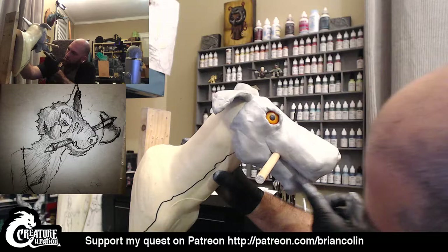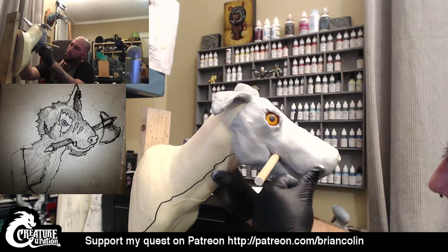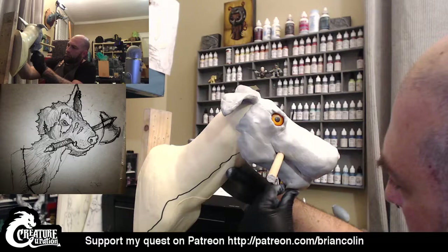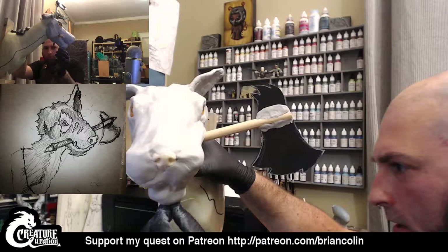I'm going to try and curve this in a little bit more — get it a little softer before we start putting some texture in. Do the other side as well. Knowing that there will be a bottom lip around the base as well.